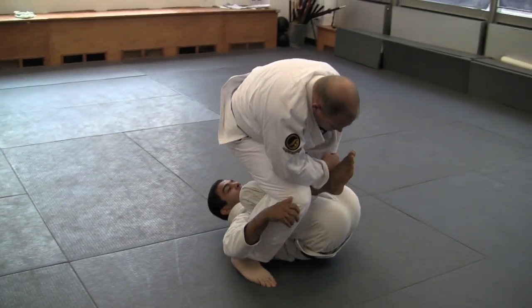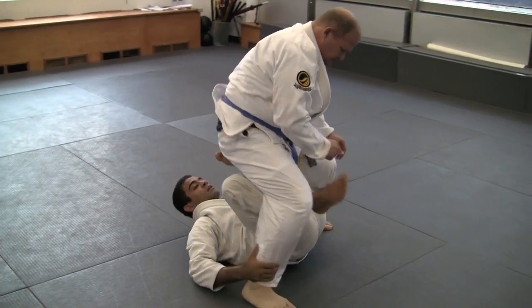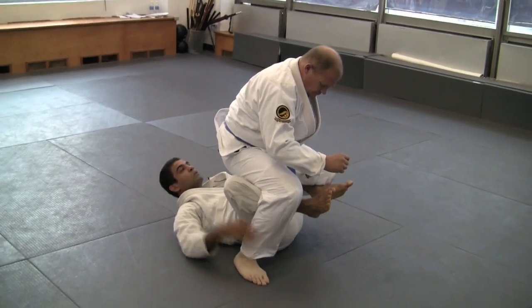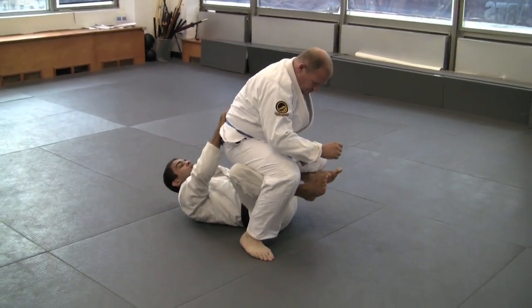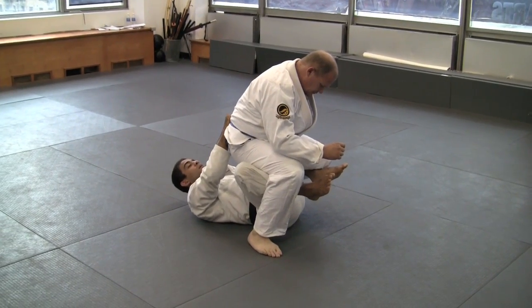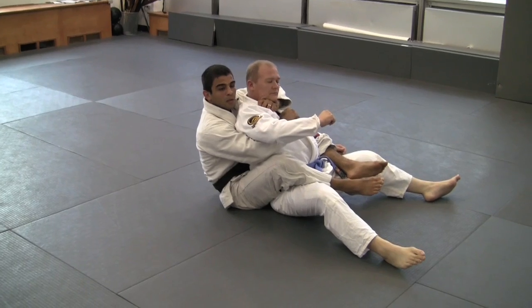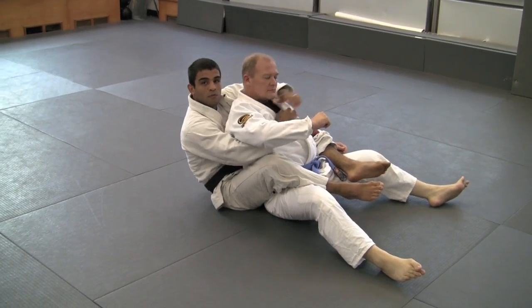One knee first. Make him step more, step more. Now my second knee stays here — control both legs. Behind his body here, behind his back, and then work the choke from the back.